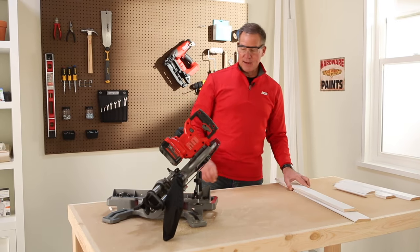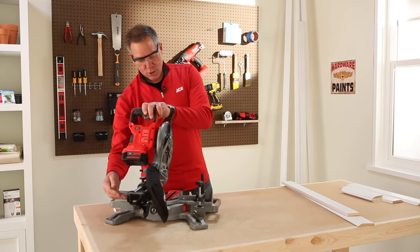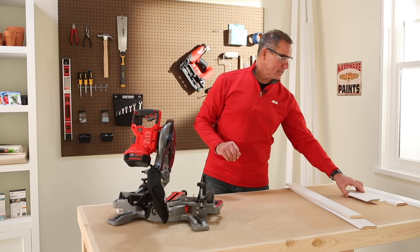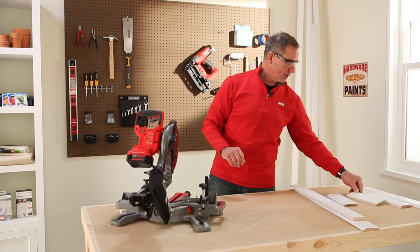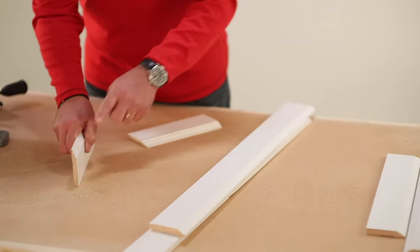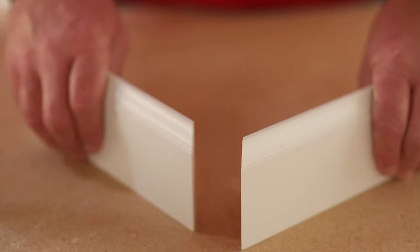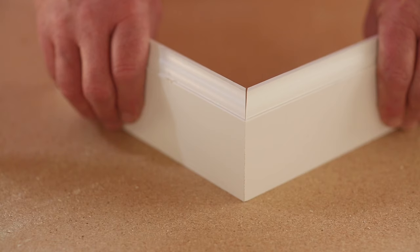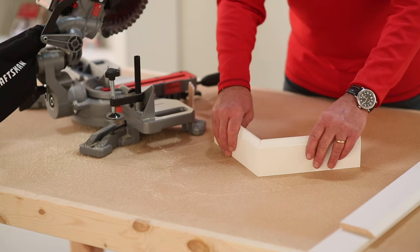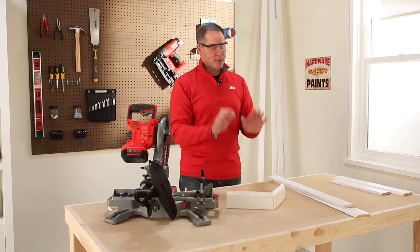The same is true if you're going to use this saw to cut outside corners. You would orient it and change the placement. I've already set up a couple of boards here with outside corners so you can see how that works — that trim is cut on the outside, and you bring those together. Same thing: that 90 degree cut is there, you put caulking, paint it, and you're done.